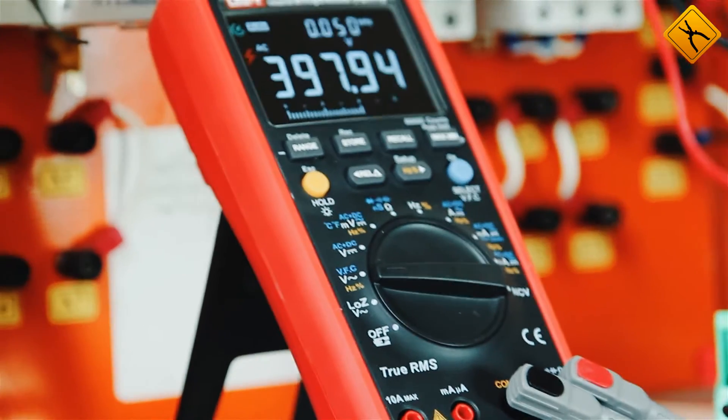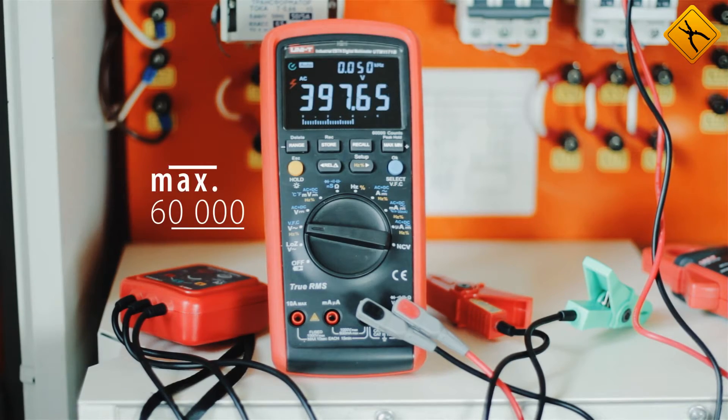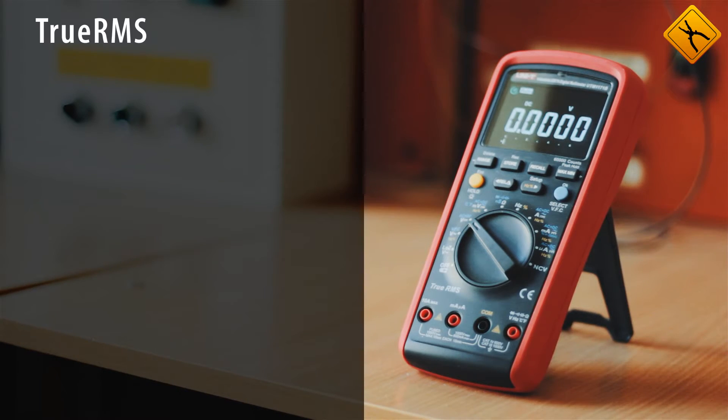The multimeter main features include a High Contrast 60,000 Counts EBTN Display, True RMS Measurements, AC and DC Measurement Modes, and Auto Ranging.